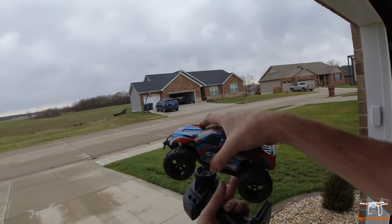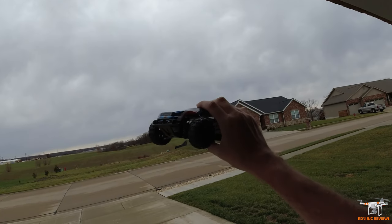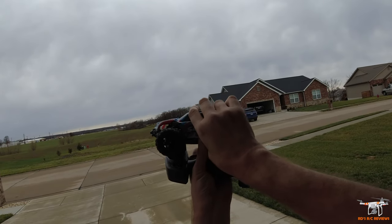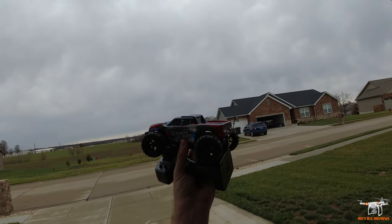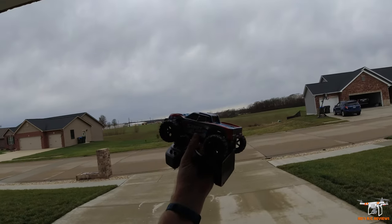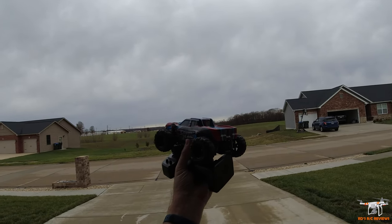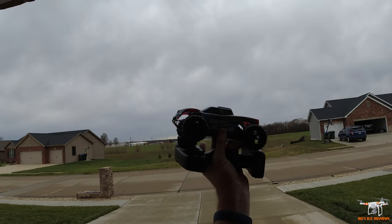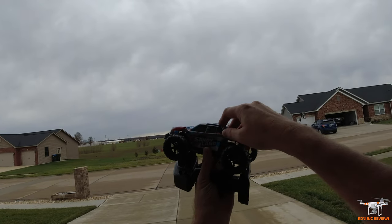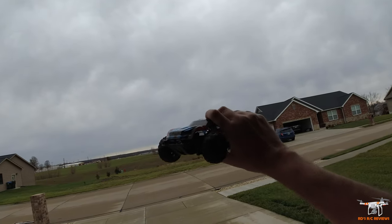That is pretty much everything to cover this little guy. We'll see how he goes. I did do a test drive in my basement — it's not going to be super quick, but hopefully it does pretty well, especially since it's proportional. Let me get the body clips reinstalled and then we'll take it out here and drive it around. I'm not going to take it to the skate park because this truck is not going to have the speed, and it doesn't have oil-filled shocks. It's not going to be able to make it up those slick ramps because of its slow speed. And even if it did, if it crashed, it might break something.